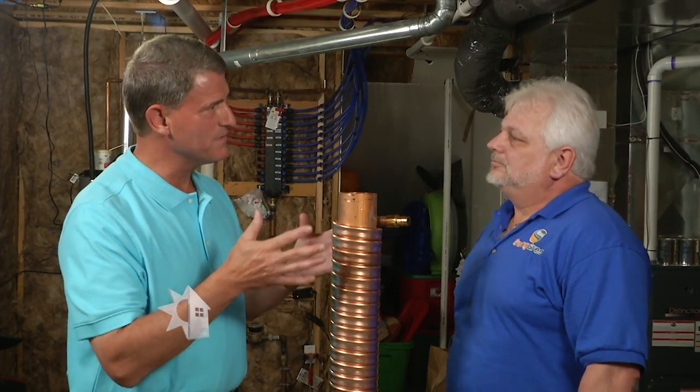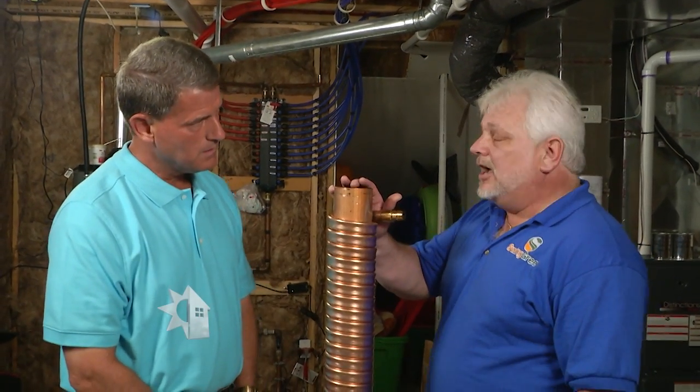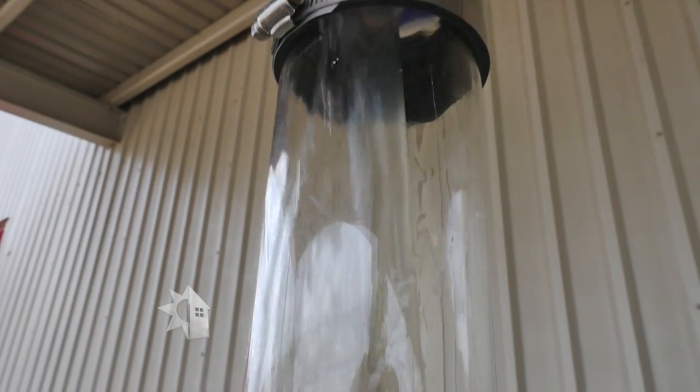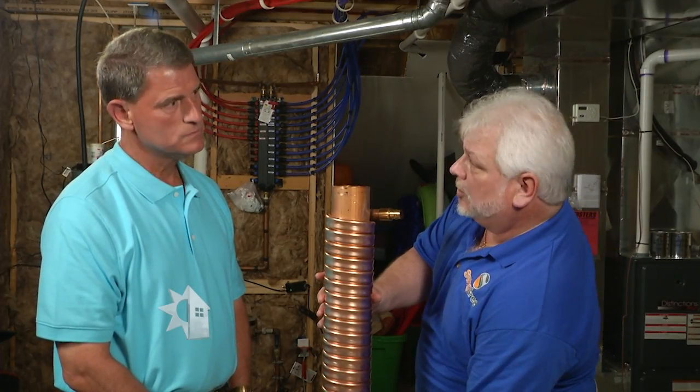Now we're looking at what I call the main unit of this. Explain what we're seeing here, Rick. Well, this is our model, the Green Fox, which is a drain water heat recovery or a gravity film exchange. Gravity film exchange simply uses gravity as water goes down the drain, clinging to the side and creating a film. It then exchanges that heat energy to the outside coil, which carries new fresh water coming in.